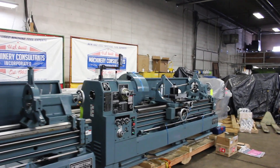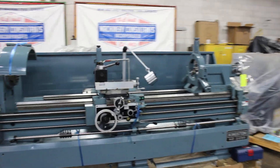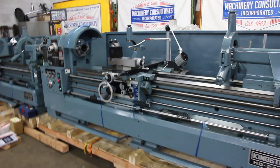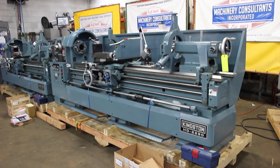We're doing an inspection on a pair of HD model HD 22x90s. This is the Kingston Precision Lathe in the model HD. Both of these are the model HD 22x90.